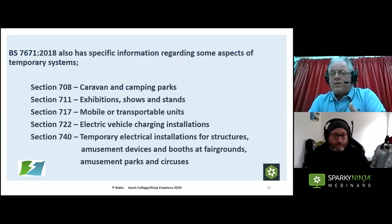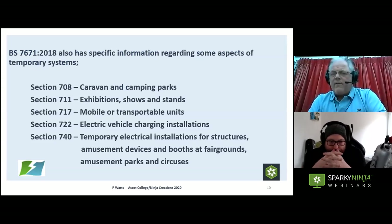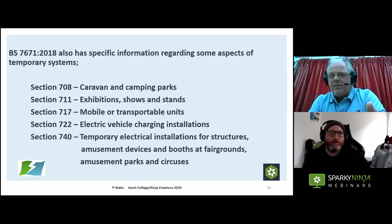BS 7671 also covers some aspects that infringe on temporary systems. In Part 7, we have 708 — caravan and camping parks — relevant because many festivals and events have staff and public living in caravans, so we need to consider supplying those, including whether we can use a PME system. Then there's 740 — temporary electrical systems for structures, amusement devices, and booths at fairgrounds — which features in many major festivals. And there are exhibition shows and stands.